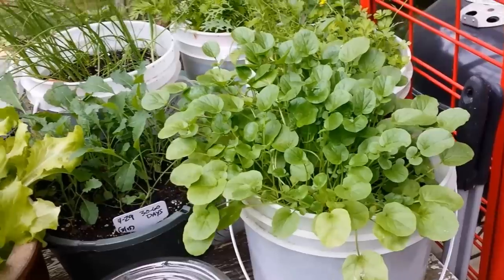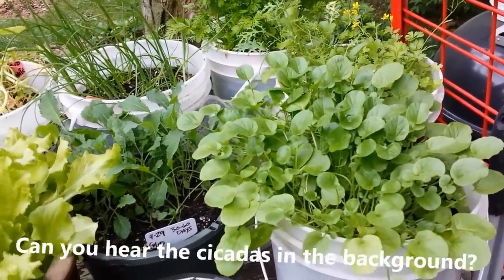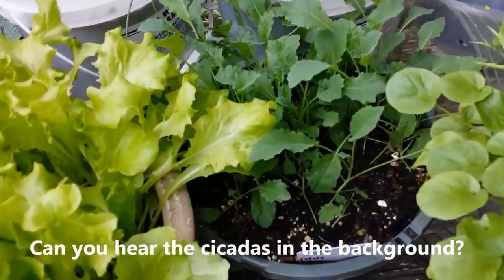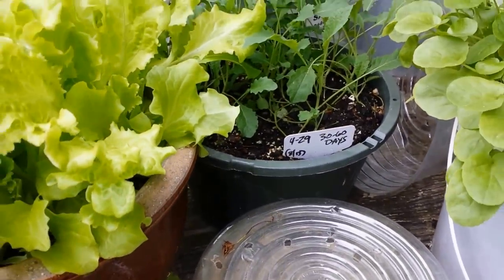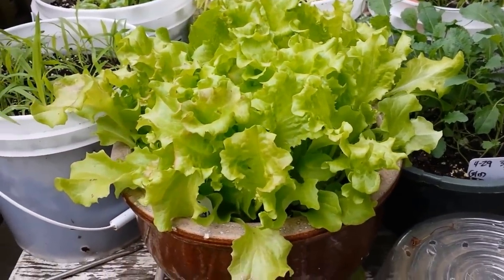Nothing will take the place — oh, what are they called? Cicadas in my hair! They're everywhere. We have like a million on our property. I'm going to do a video on it. Down in there is my dinosaur kale — that's only been in four weeks, planted April 29th and it's June 1st now. Look at that lettuce — that's been in four weeks and I've been eating out of that.